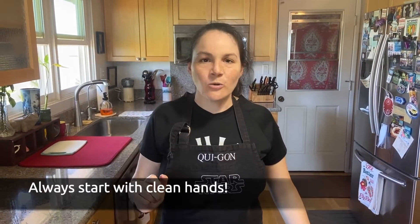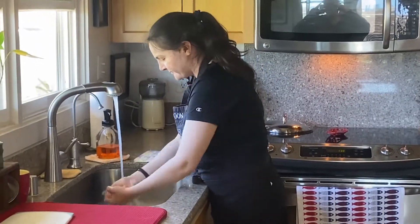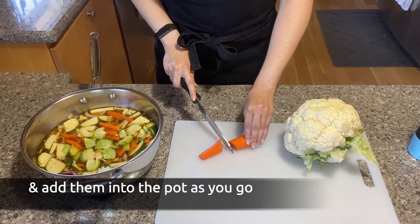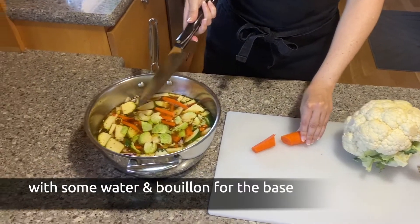But first let's go wash our hands. First I'm going to chop my vegetables and then put them in the pot. As I chop up each vegetable I add it into the pot. I've also added some water.